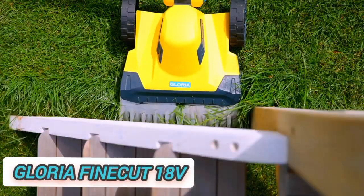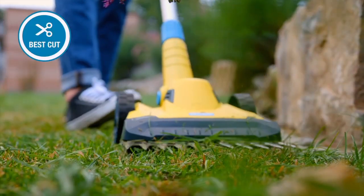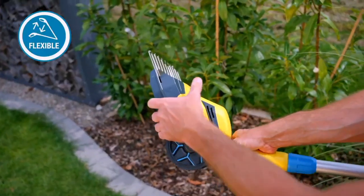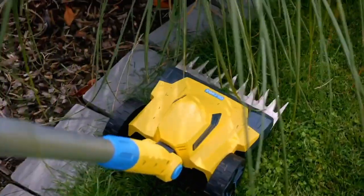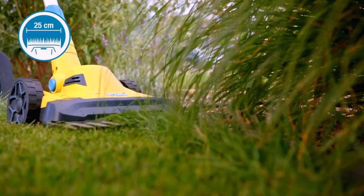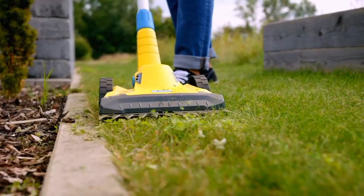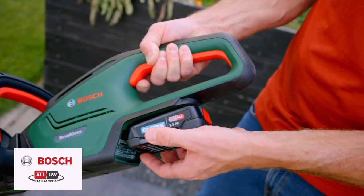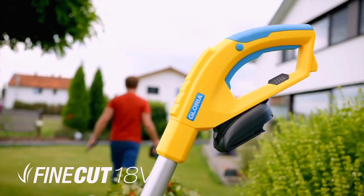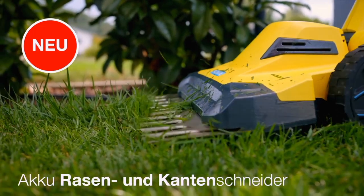Gloria Fine Cut 18 Volts. The rechargeable Fine Cut 18 Volts lawn and edge cutter is the ideal supplement for every robot mower in the domestic garden. Thanks to its compact design, the device easily cuts to the border and is perfect for the often-needed contra-cut of the lawn. The adjustable beam angle lets the device cut even deep under bushes, shrubs, or play equipment in the garden. An innovative double-knife system provides the best cut quality across the 25-centimeter wide cut surface. The height of the Fine Cut 18 Volts is adjustable in three stages.